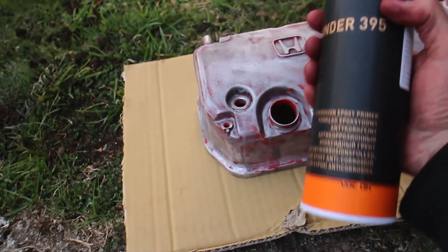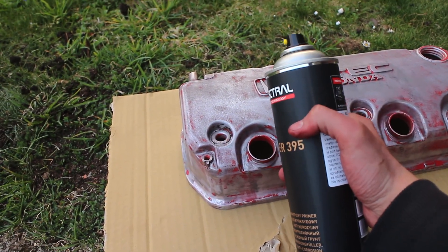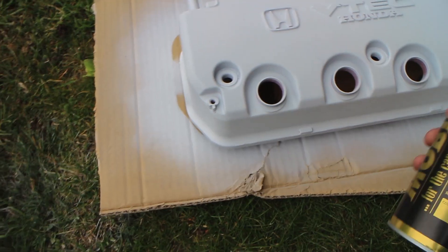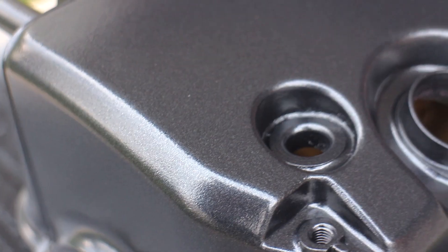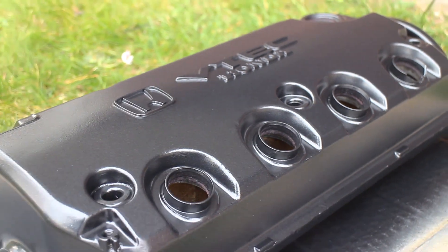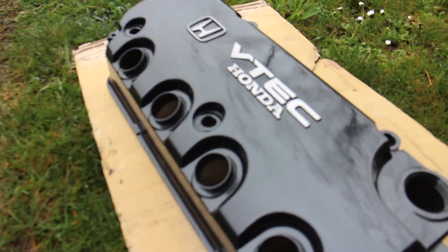Now we're gonna use epoxy primer, which is gonna make your paint stick to this awesome and it's never coming off again. It's done. Damn, it looks good.